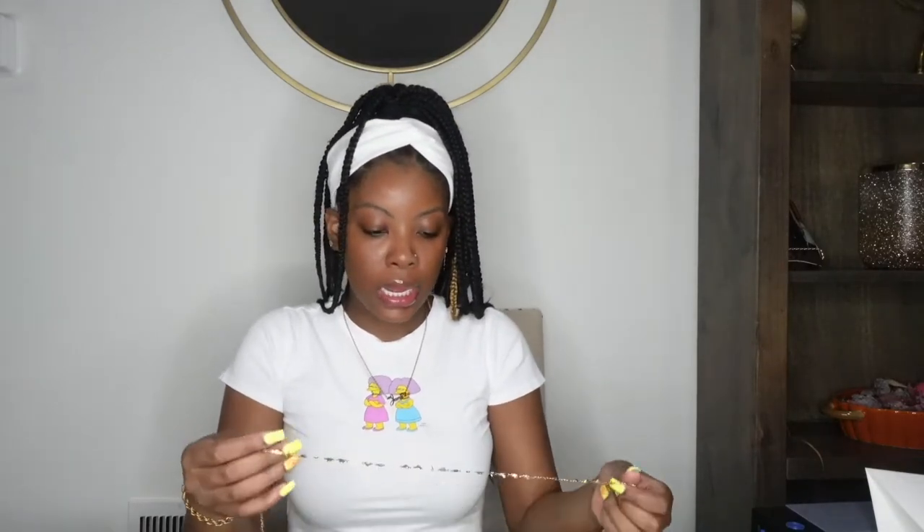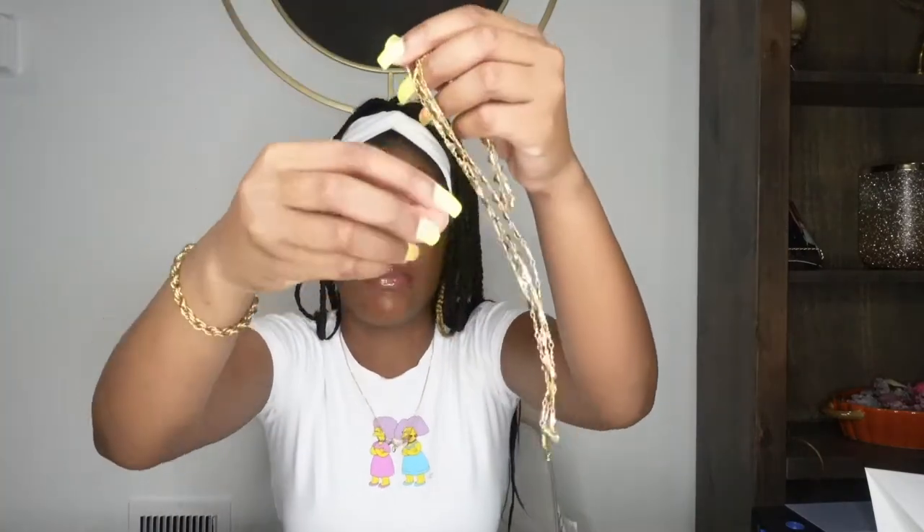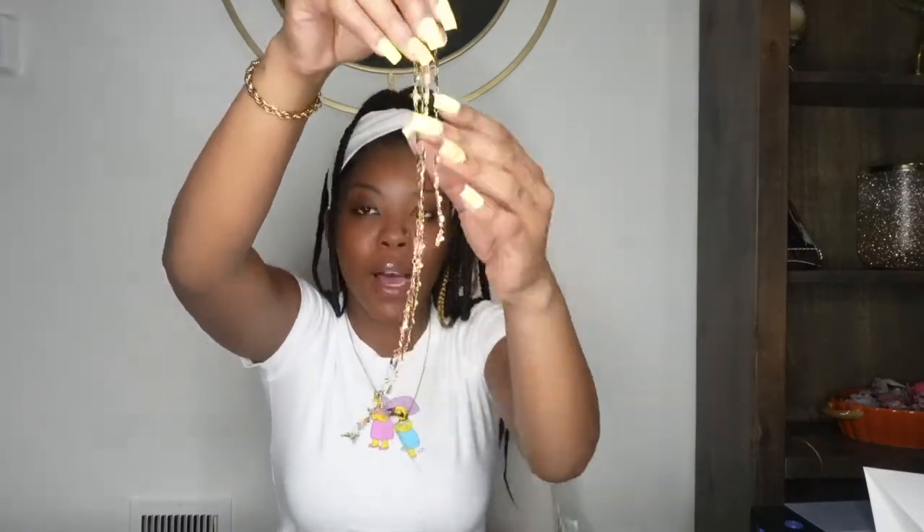This is going to be our final waist chain. I'm only doing three styles right now because I like to test the product first before I buy a lot of it. I test it, see how it does in my store, and if it does well then I'll buy more. But for now we have three styles, and this last one is our Plenty Heart waist chain. We already have a Plenty Heart bracelet, ring, and anklet, so you could grab this to match — that would be super cute.